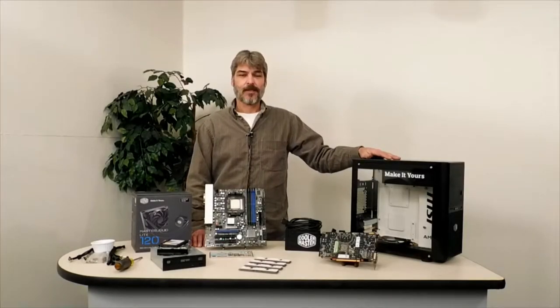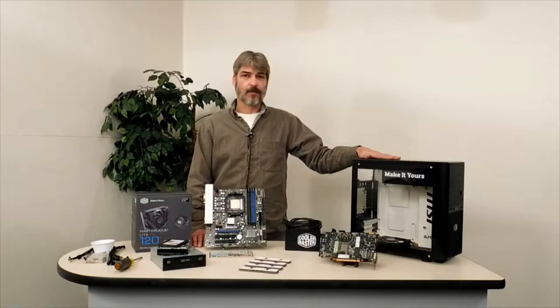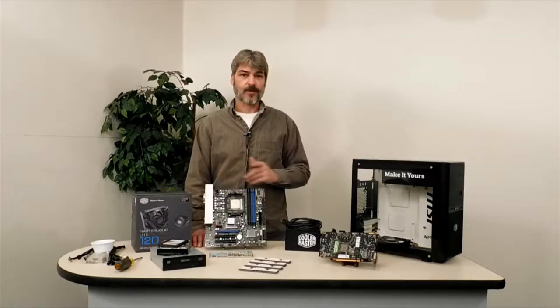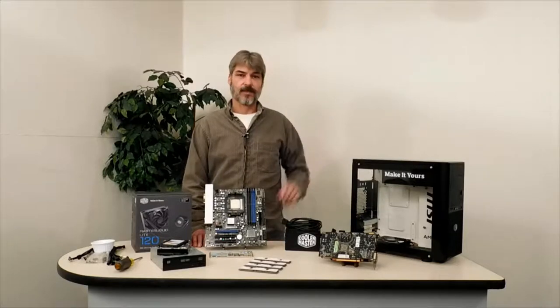Hello and welcome to Shawn's Test Bench. Today we're going to be assembling the custom Cooler Master water-cooled PC. There's been a couple changes, so let's go over the hardware first and then we'll pull the case over and see what I've done to it since you've seen it last time.